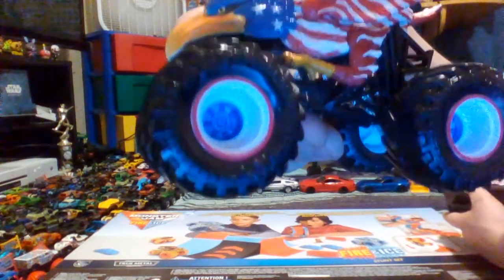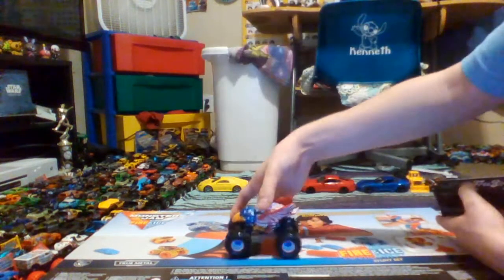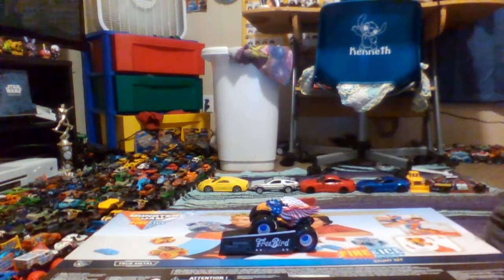It's even got the red, white, and blue rims — or actually, white and blue are the rims and the red is the beadlocks. I gotta love that. So anyway guys, that'll be it for today. That is Freebird, 4th of July — I'll call it Freebird for now.